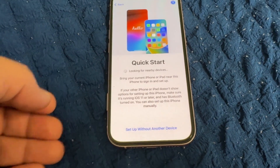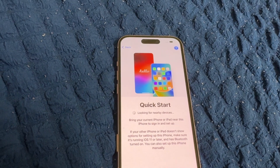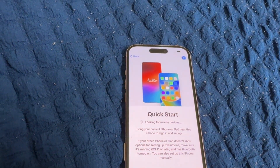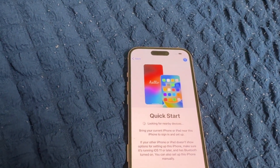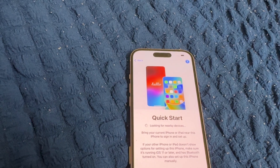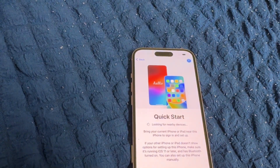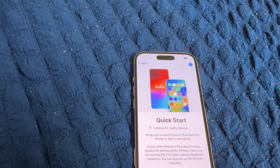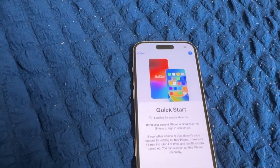Continue to Quick Start. It's looking for nearby devices. If you want to transfer from another iOS device or another iPhone, bring your iPhone or iPad near this iPhone to sign in and set up. If you want, you can choose this option, or you can set up without another device like I'm doing.